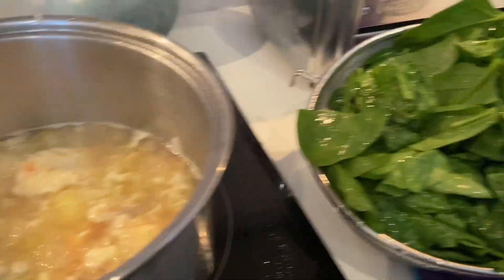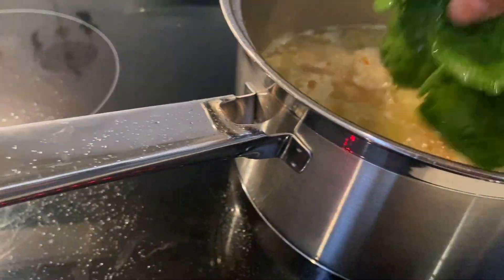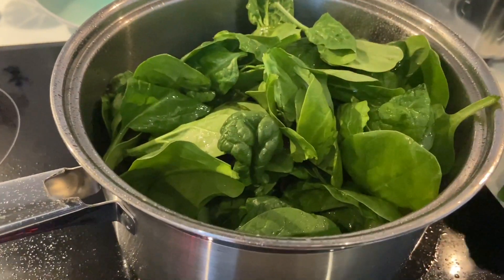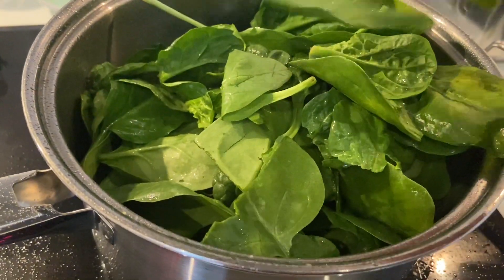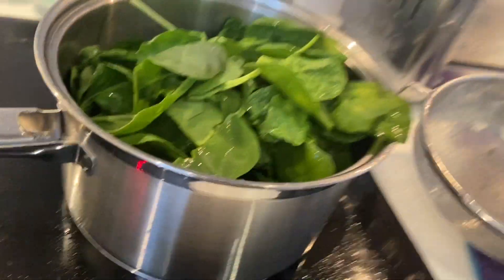So take it here — that's the fish soup. I'm making my boss fish soup today. Put your spinach, and prior to that, you can cook the fish or cod. You can use any fish you want.